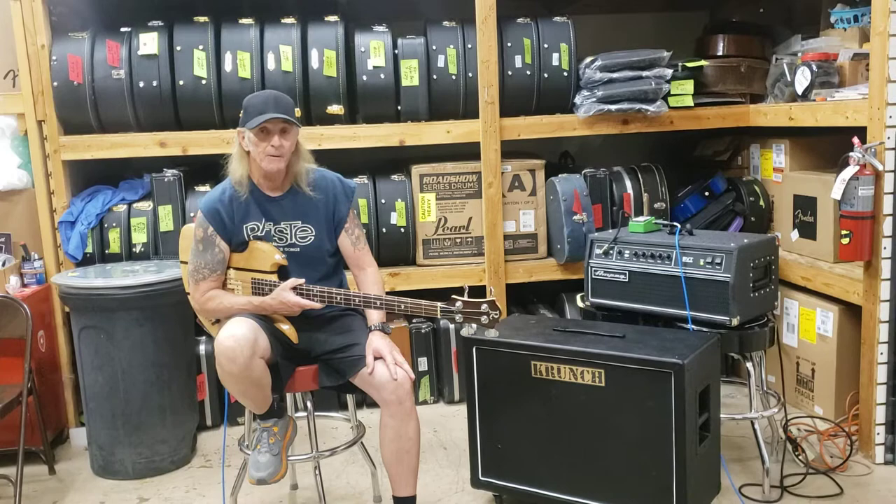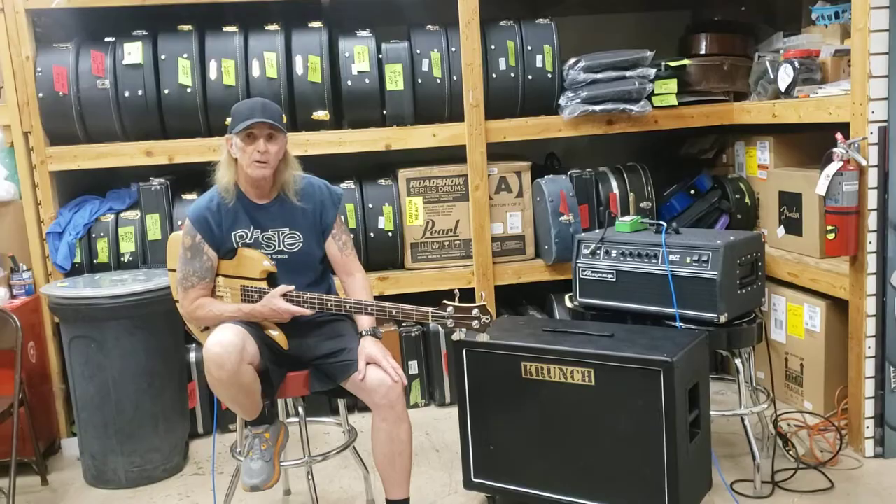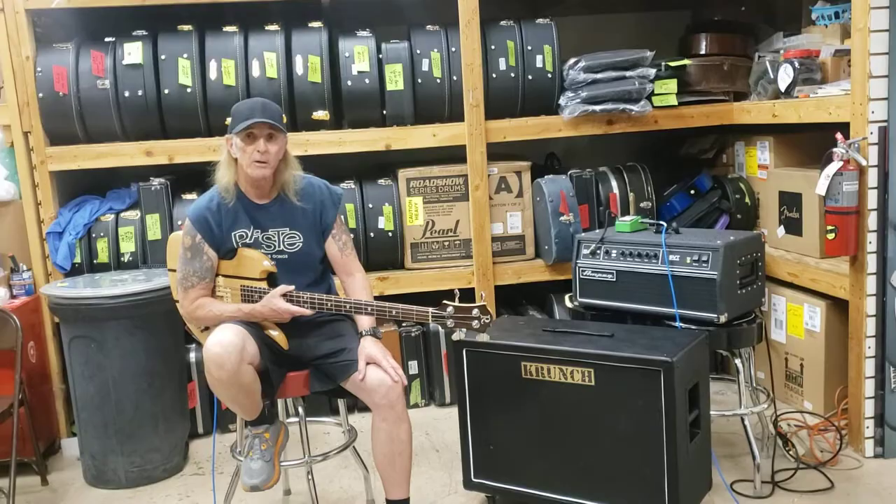For a 212 cabinet, I'm used to playing 810s, and this moves a lot of air for just a 212. I'm very impressed by it. And the speakers in there are the BN 300 selections — very cool. I would use this.